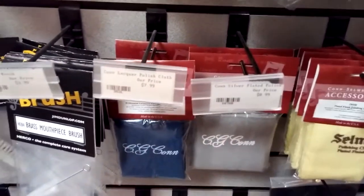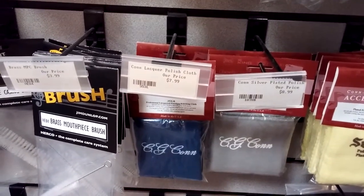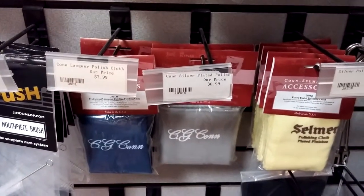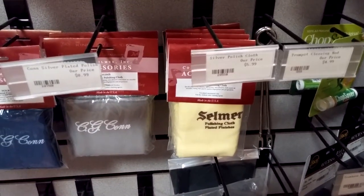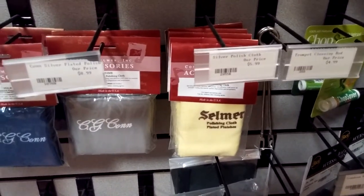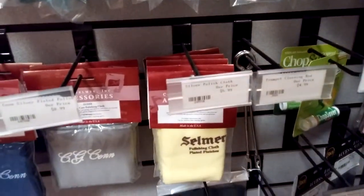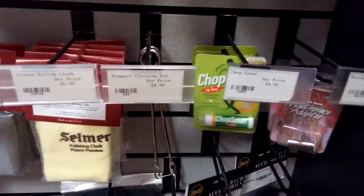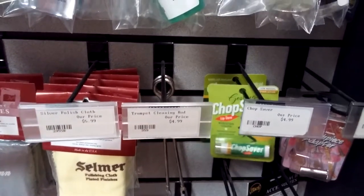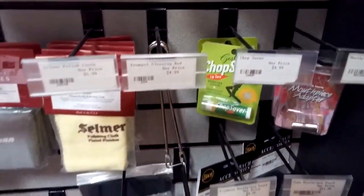These cloths are really important. The cloth on the left is a lacquer cloth — just a nice soft, lint-free cloth designed to polish and wipe off an instrument. The yellow cloth is a silver cloth; the entire cloth is treated with a polishing compound. Only use that on silver-plated instruments that don't have lacquer over the top. There's also a valve casing tool where you put a rag in the bottom and clean the casing with it. Chop Saver is like a lip balm for brass players — kind of like Burt's Bees but with ingredients specifically good for brass players.